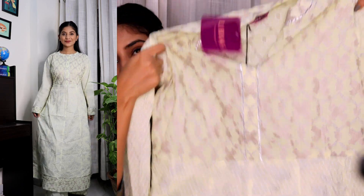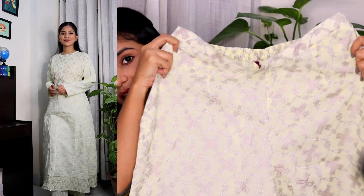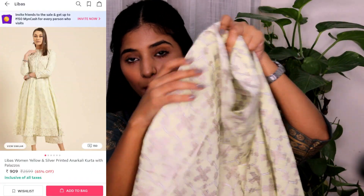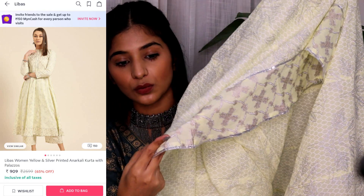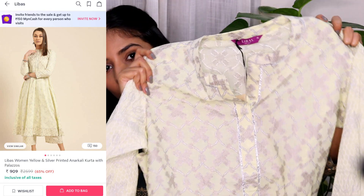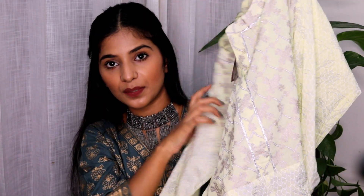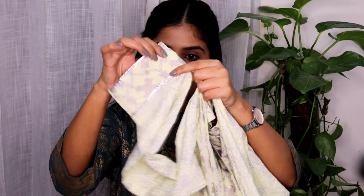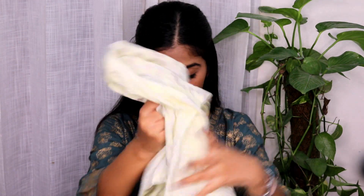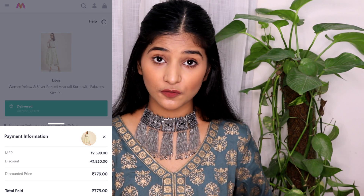Overall I really like this kurta. The pants have good stitching and material, and you're also getting pockets inside the pants. At the bottom there's gota work which looks absolutely beautiful. At the front neckline there's also gota work — it's a very simple, basic band collar kurta with full sleeves, and the sleeves also have gota work. Overall it's looking very pretty and elegant. This is a kurta set and I paid only 780 rupees for it, which is an amazing deal.